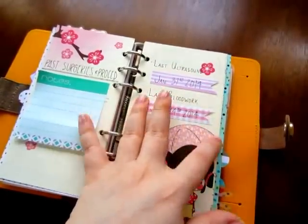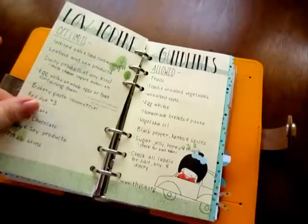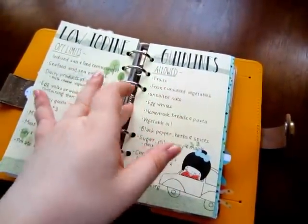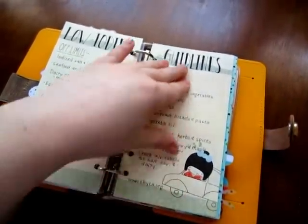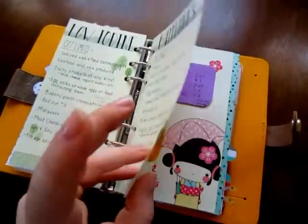And then my last ultrasound and blood work on little sticky tabs so I can change them out when they get updated. This was a horrendous diet thing I had to be on while I was sick, and I kept it in here as motivation because it was really hard to do.